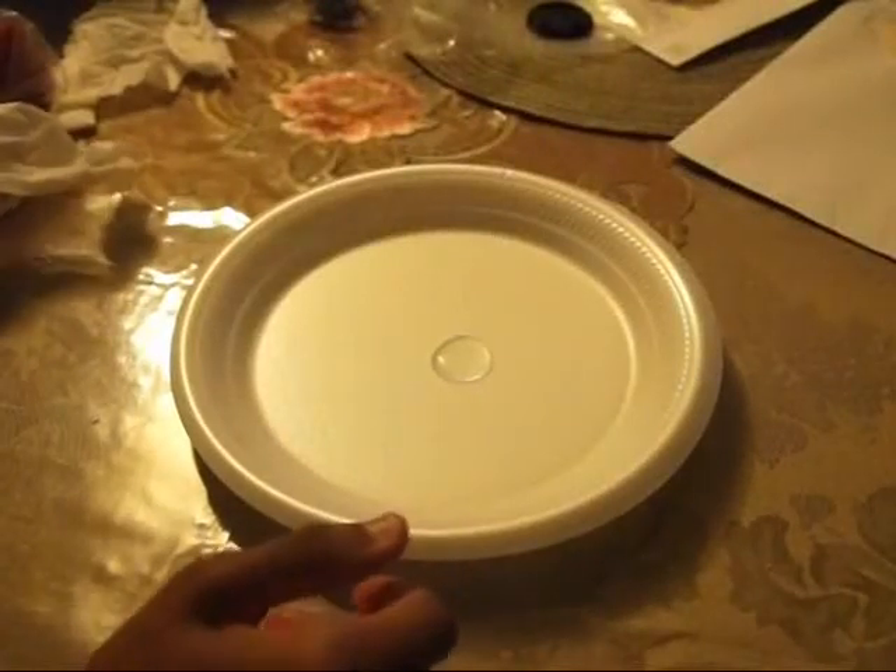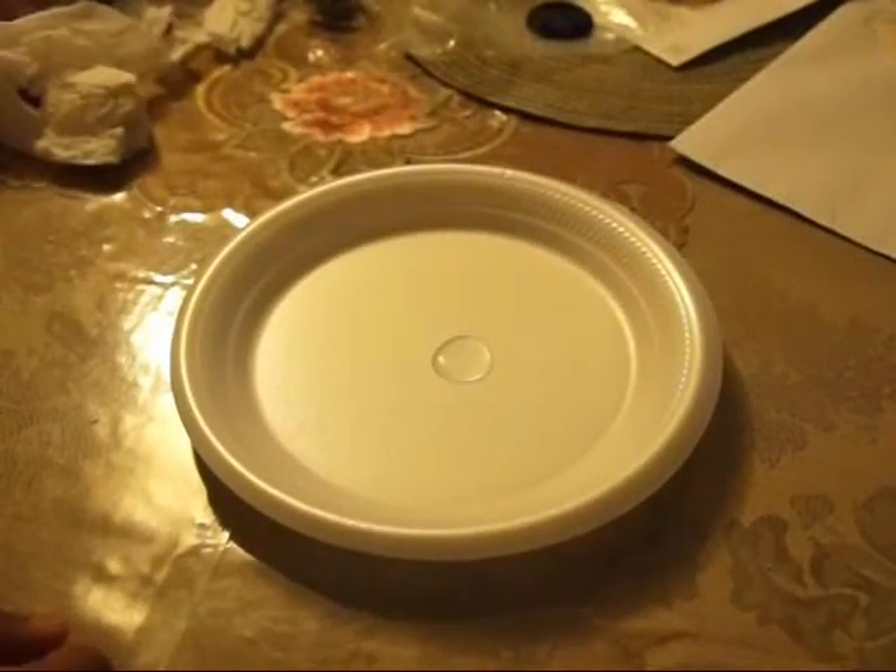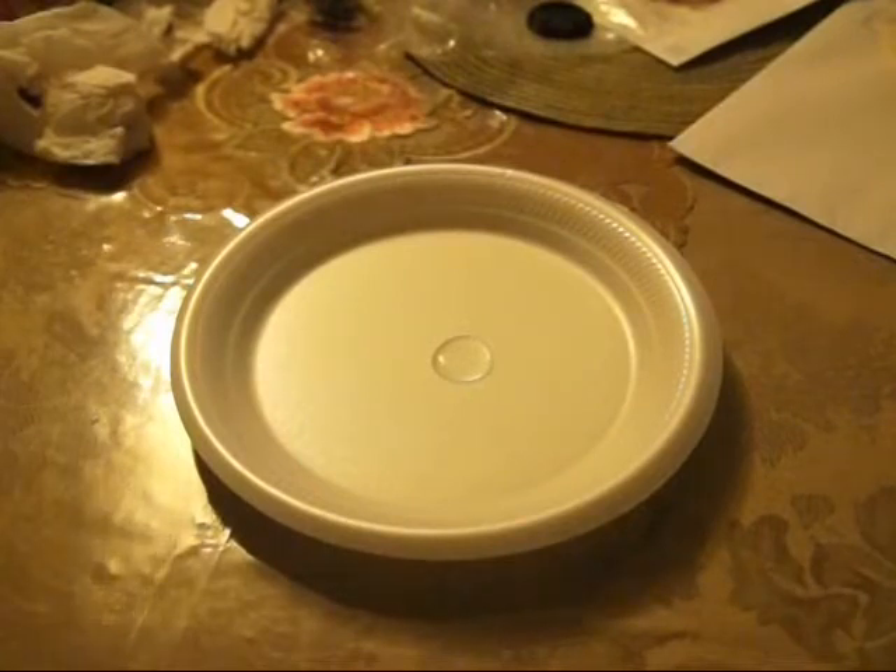Hi, I was really bored today, so I made up a little game. When I woke up, it happened to be that there was a paper plate and there was some water on it.